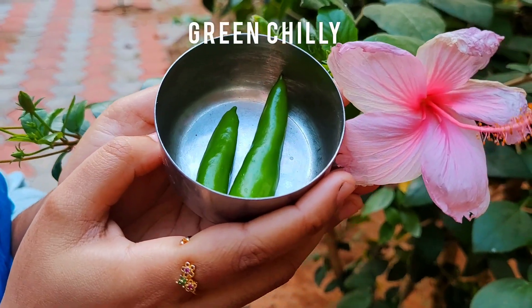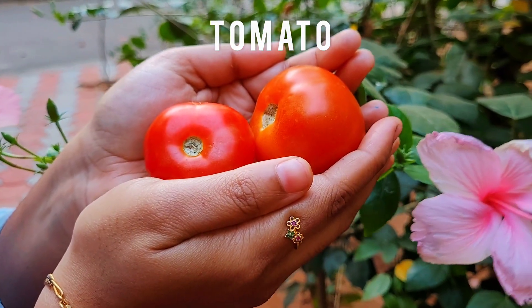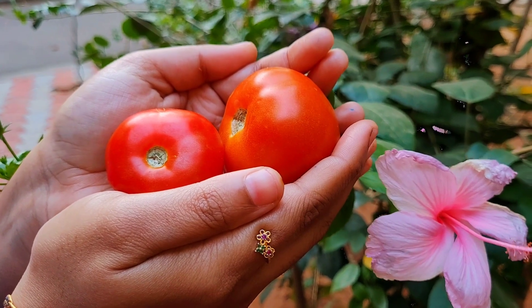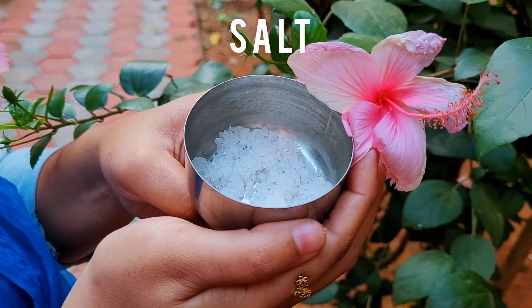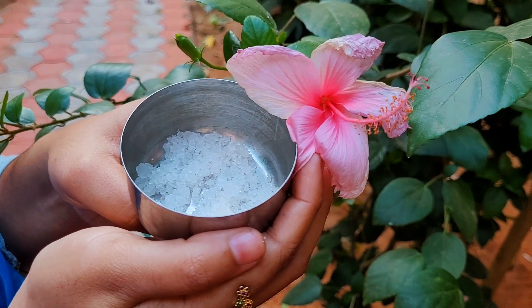Green chilli adds a spicy kick to the rasam. Tomato boosts your immune system, lowers your cholesterol level, and keeps your blood from clotting. Salt in the required quantity adds taste to the food and is required for nerve and muscle function.